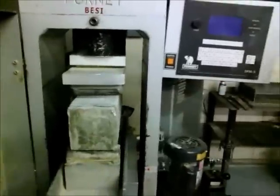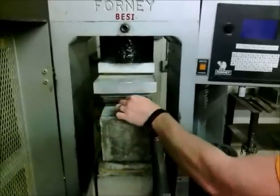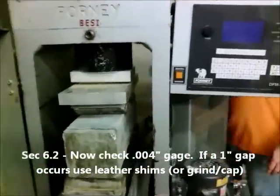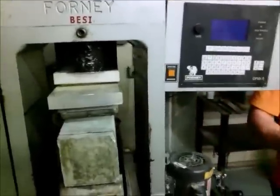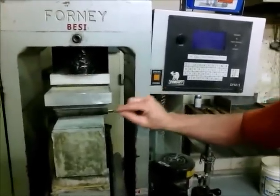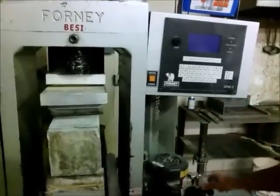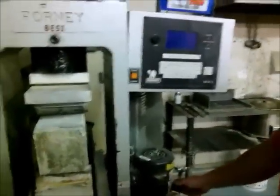Now we're going to use point zero one four. That looks good. If this were to slide under, it means we need to use leather shims. We're going to pretend that it did slide under at a point where there was a gap. So now we're going to unload it, retract it, and put our leather shims under it.